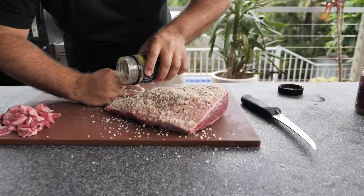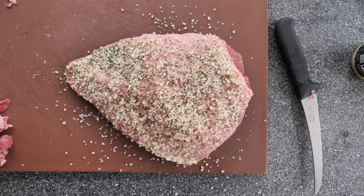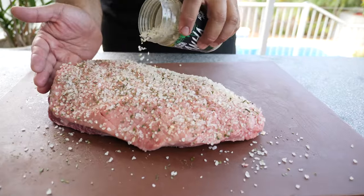You can also use plain rock salt. Pour a good coat all over the fat. Don't worry if you think it's too much salt — we're gonna bash it off before we serve. The idea here is to have the salt going through the fat and the fat going through the meat.